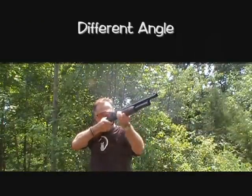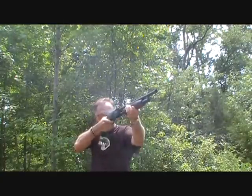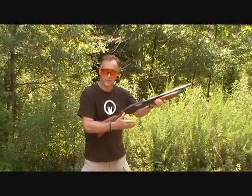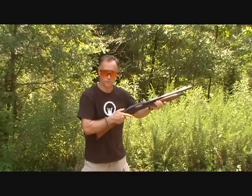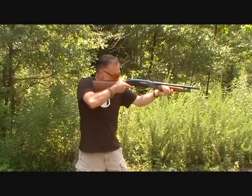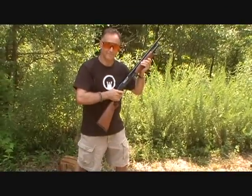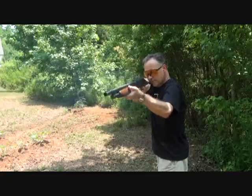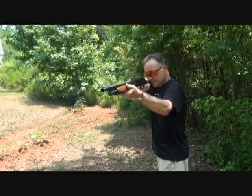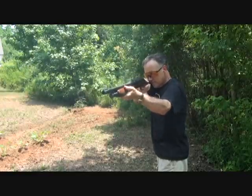Significant difference. This is one each: regular field load first, the low recoil buck, the Remington buckshot, and then magnum turkey loads. That's considerable.